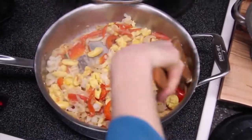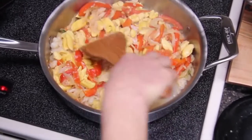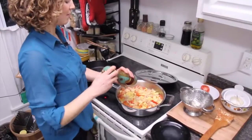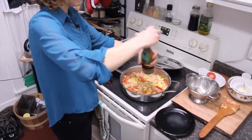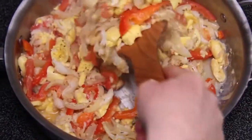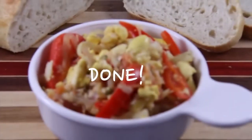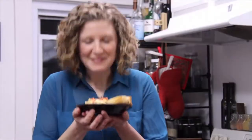You won't need to add any salt to this dish. The saltfish has plenty of salt, but we are going to add a little bit of freshly ground black pepper. Yum! This smells amazing!